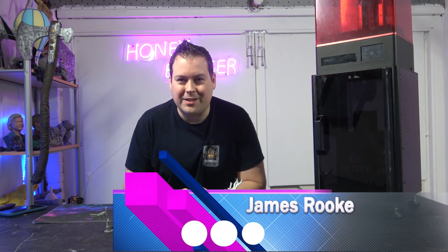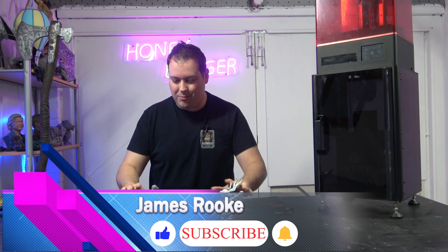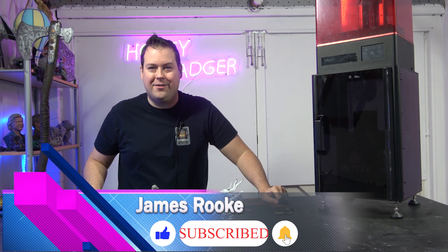Hello guys and dolls, welcome back to Honey Badger 3D Print and Paint and we are here with a progress update on the Kirin. But before we get started, roll those credits.